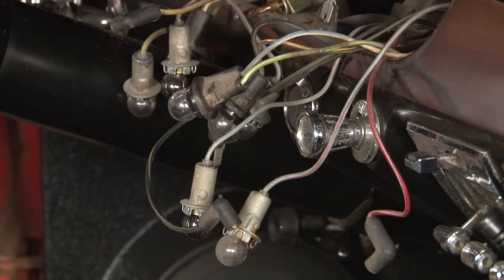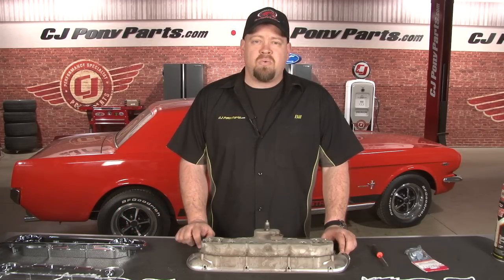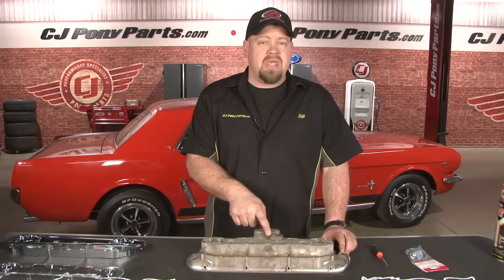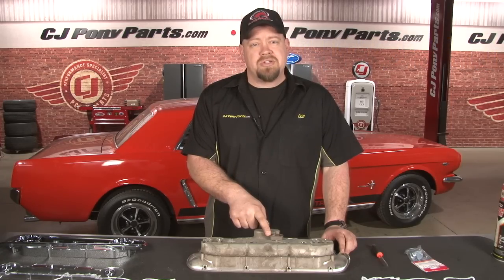While you have it apart, now's a good time to check all your bulbs — make sure there's nothing burned out, or if you're looking to replace or even upgrade them. Now we're going to disassemble our cluster to replace the bezel and the lens. While we're here, we're also going to replace the constant voltage regulator, which regulates voltage to your gauges to make them operate properly. If the gauges aren't working, many times this is the reason.